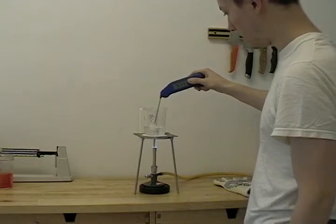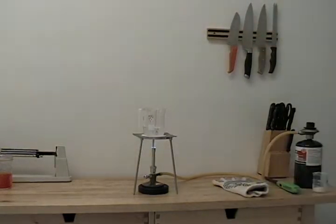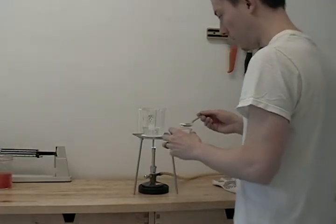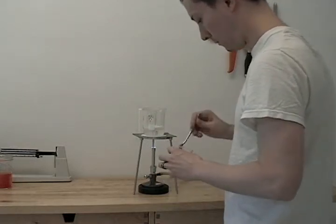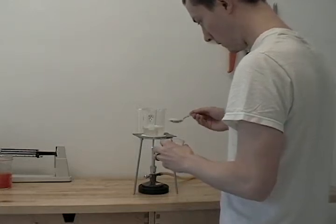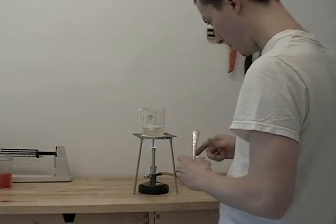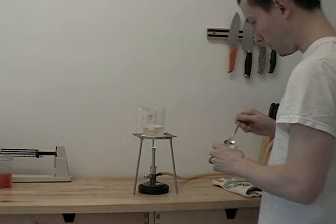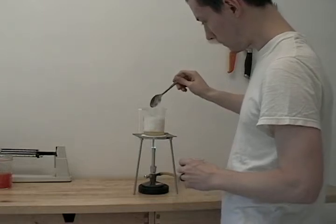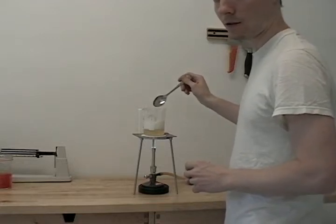We're at about 94 degrees Celsius, so we're almost to a boil. Then we'll be ready to add our dry malt extract. Now we're boiling, so I'm just going to add a little bit of dry malt extract at a time. You can see why I say a little at a time — extreme propensity for boil overs, so go slow.